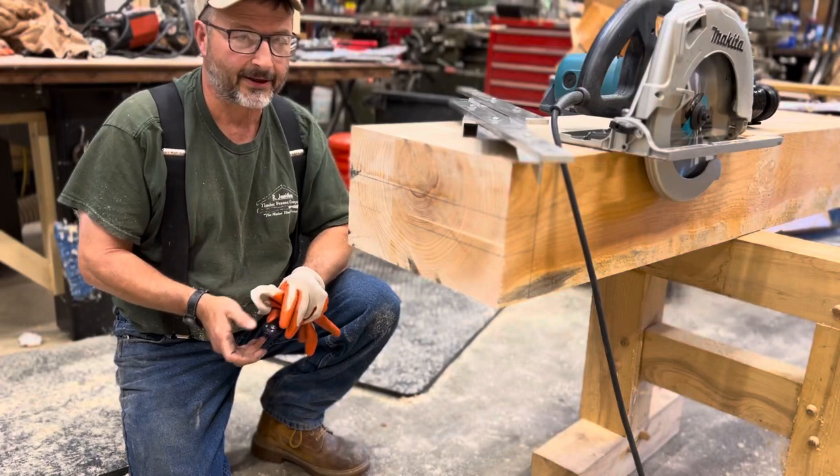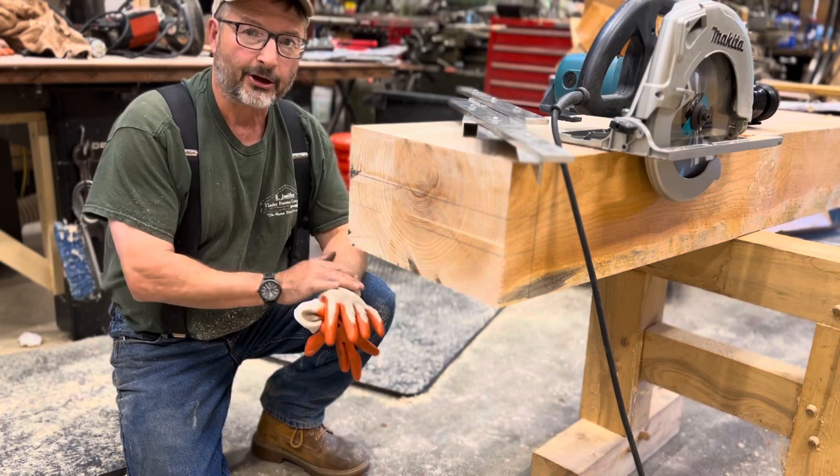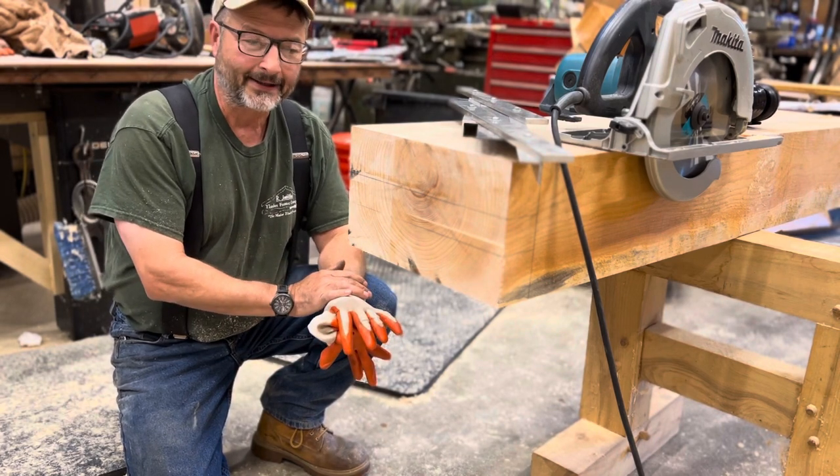Hey guys, Rich Page, Arjebethan Timber Frame Company, the main timber framer. Today I want to show you the kerfing method to cut a tenon on a timber.